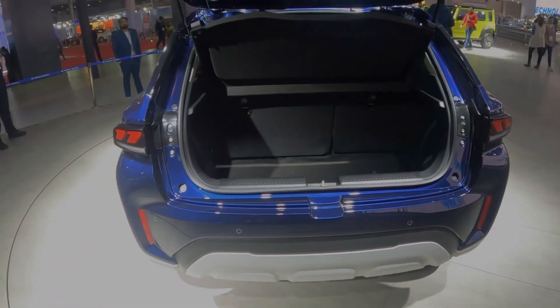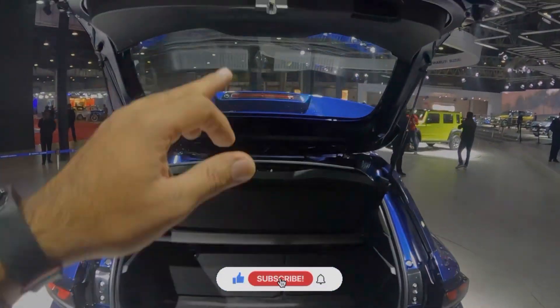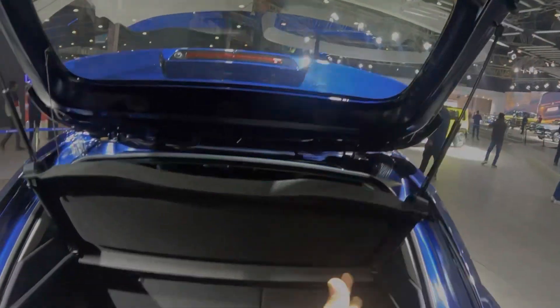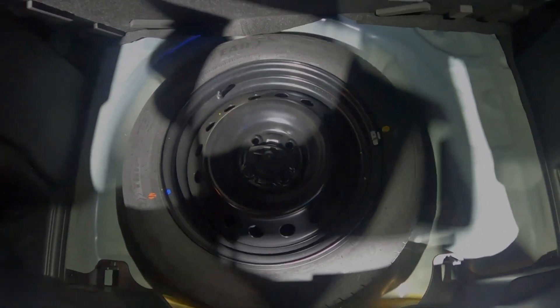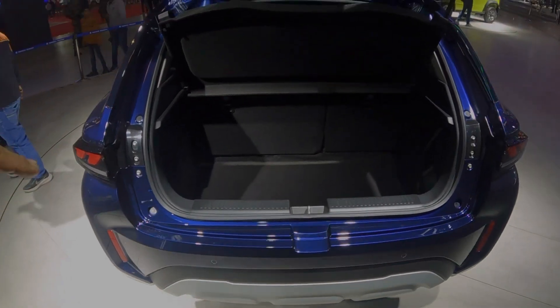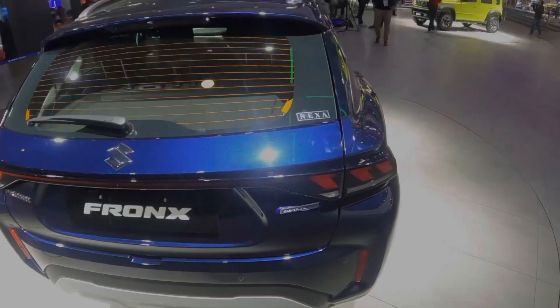This is the boot space — 308 litres. You get an electromagnetic button to open it, a grab handle, padding, and a parcel tray. For the spare tire, you get a 16-inch steel rim along with a tool kit.